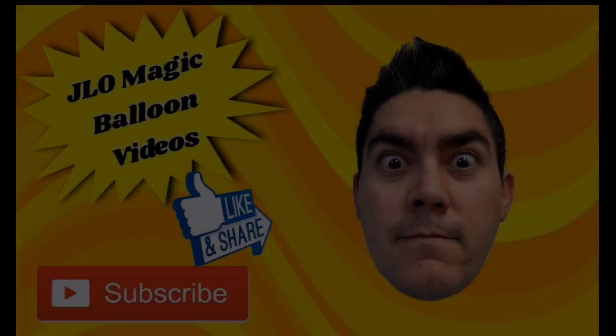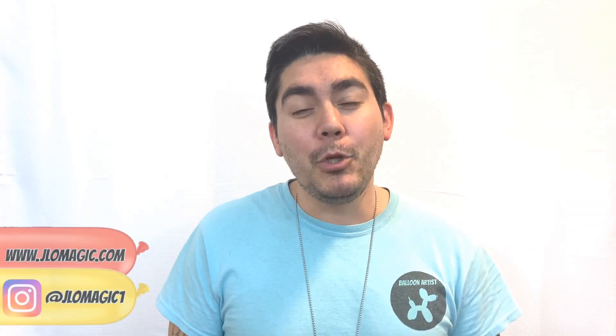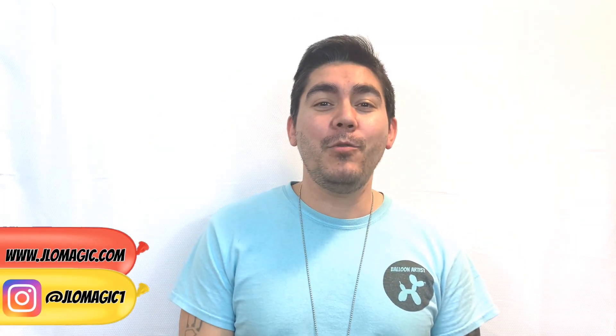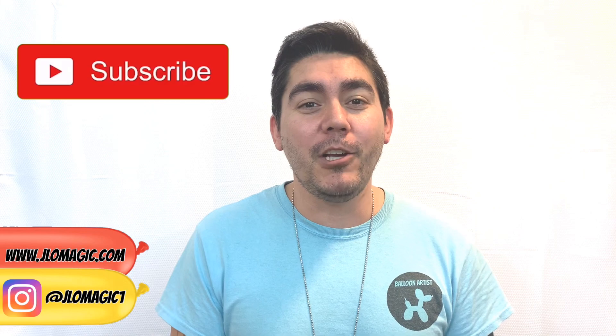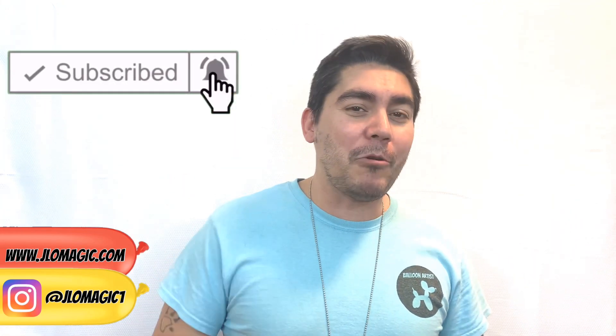In today's video we're going to learn how to make a pug, and it's not very hard to do. We're also going to visit the like and really like section and talk about dogs. Welcome back to the channel, my balloon homies. Before we go forward, don't forget to smash that like button and subscribe to the channel.